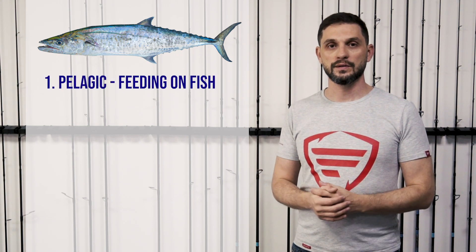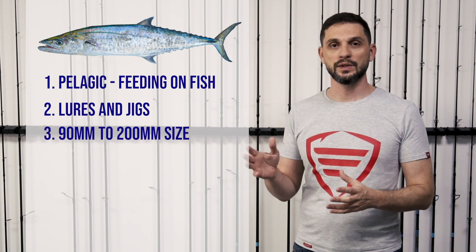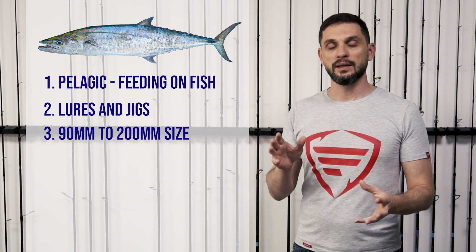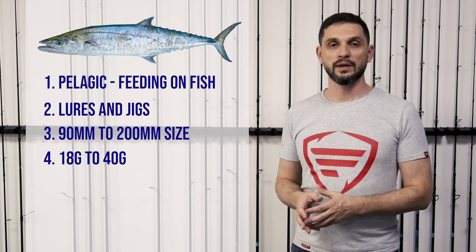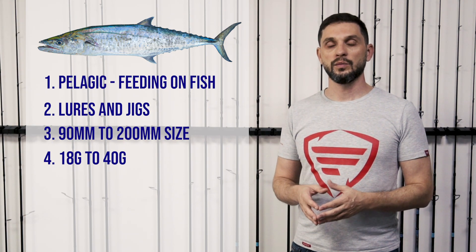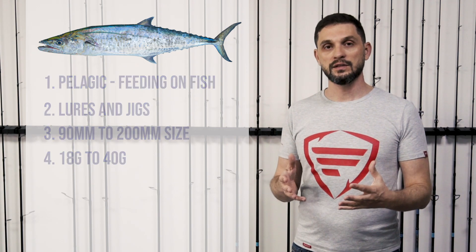Kingfish is a pelagic fish that requires casting lures from 90 millimeters up to 160–180 millimeters, sometimes 200 millimeters. The weight range of those lures is going to be somewhere between 18 grams up to 35–40 grams. Jigs will mostly be used as 30 or 40 gram jigs.